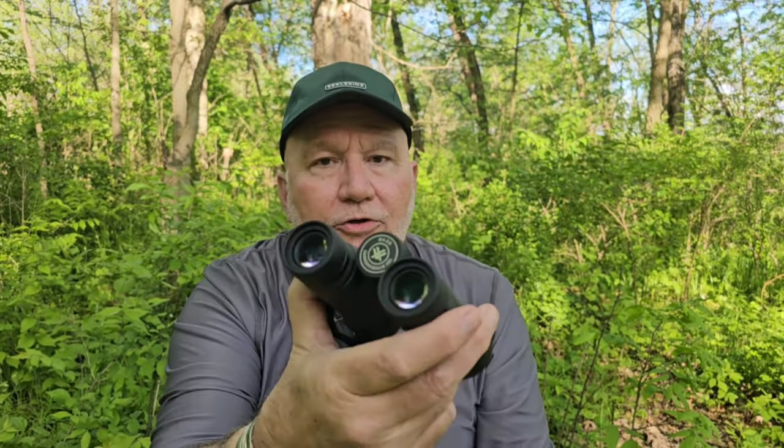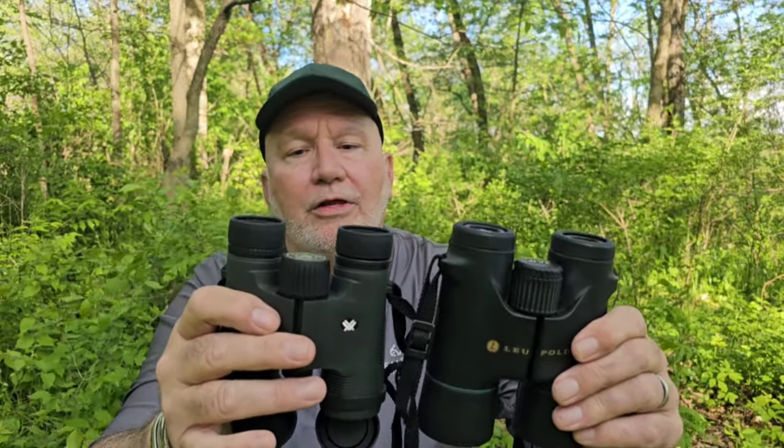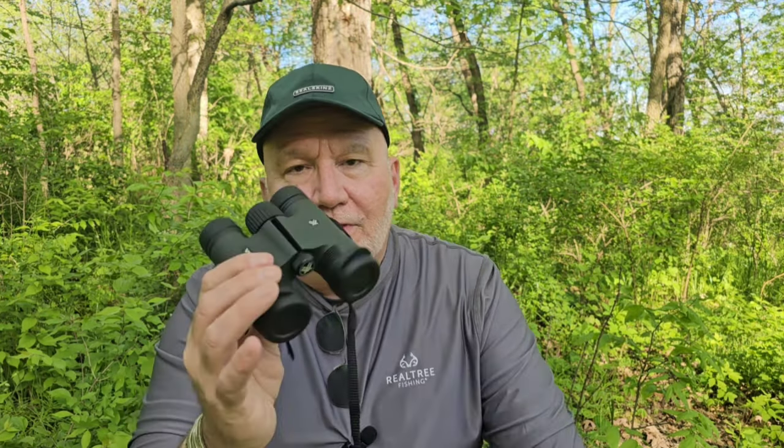Over here we have the Vortex brand Diamondback, and these are 8x28s — waterproof also, and smaller than the smaller Leupolds. These are made in China. Leupold comes out of Beaverton, Oregon, though some of their material is made in Japan. I know some of my subscribers want a totally USA-made binocular, so just giving that heads up. On prices, this Vortex is under $200.